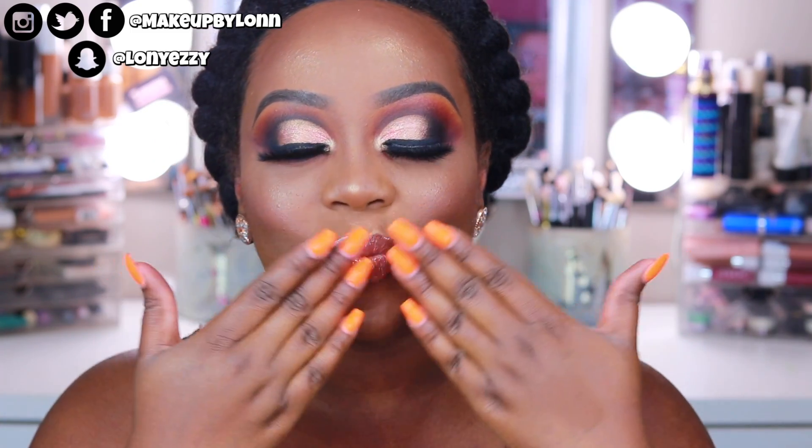Alright you guys, this is the completed look — what do you think? What do you think of this palette? Are you going to buy it? Once again, this is the Morphe 35V, specifically sold at Ulta, releasing and launching on the 23rd of September — this Sunday. I'm going to have this video up on Friday so you should see it before the launch. I'd love to know your thoughts — let me know what you think of the look and the palette. Thank you all so much for watching, and I'll see you guys very soon. Bye!